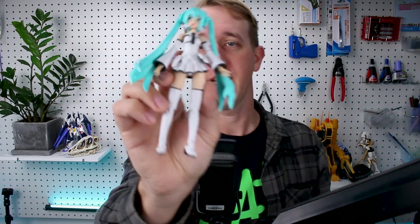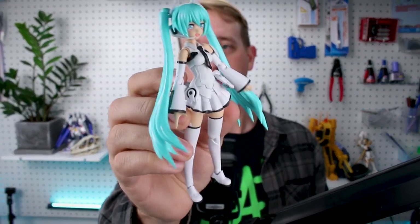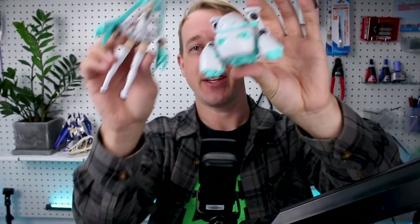Hey, what's going on guys? Here we're taking a look at another two-in-one set release from Kotobukiya. This is the Frame Music Girl Miku in Tamotu colors and the Tamotu in Miku colors, so they're coming together here for this set release.